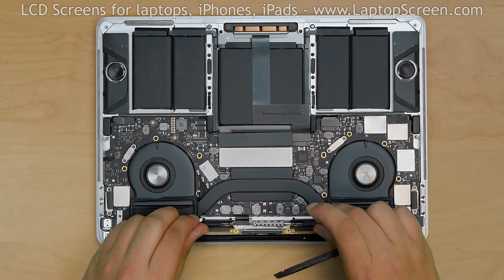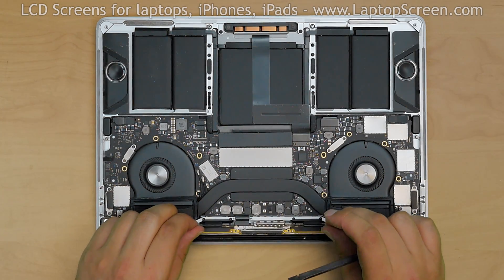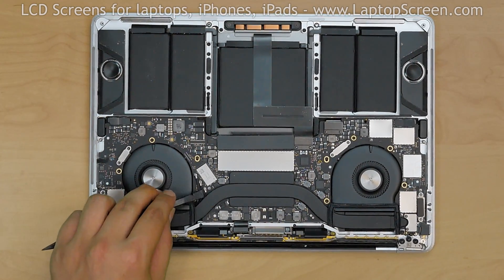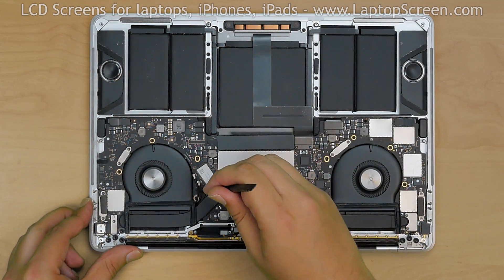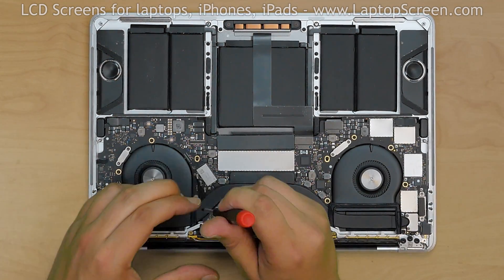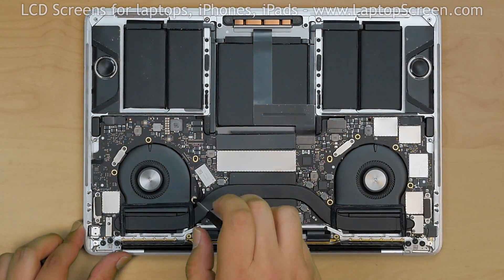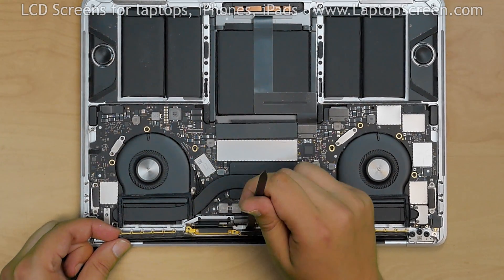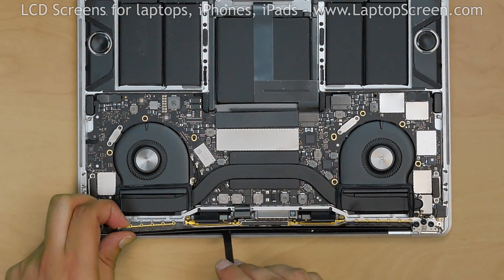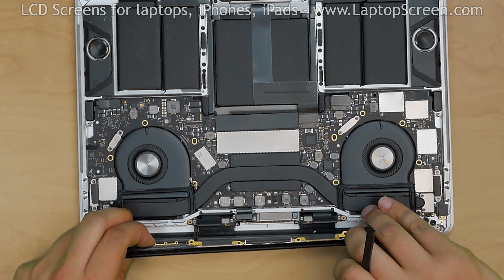The Wi-Fi antenna assembly is in the way and needs to be repositioned temporarily. Using a plastic spudger, disconnect the 3 coaxial antenna connectors. Then, using a Torx 5 screwdriver, remove the antenna cable and grounding screw. Carefully pry up the antenna assembly from the center positioning slot and pull it away by about 1 inch.